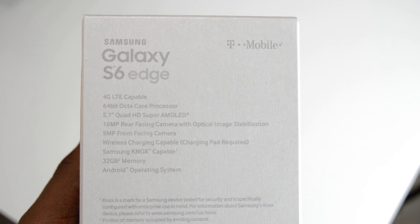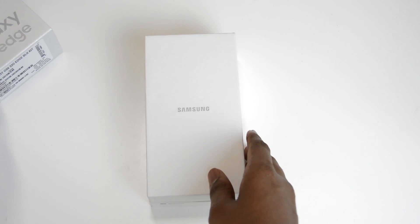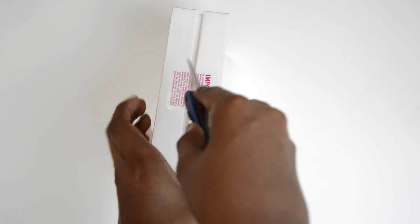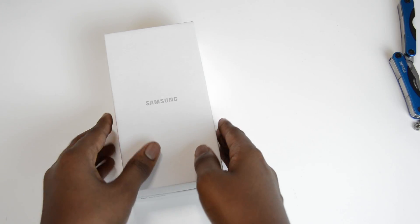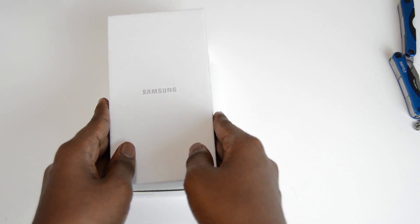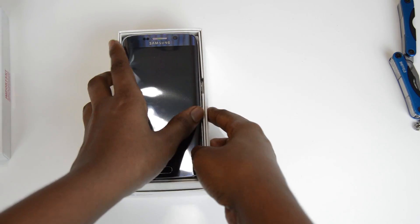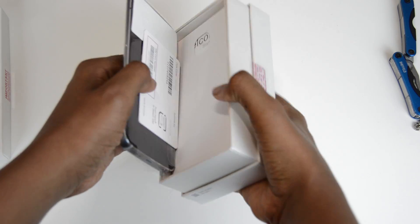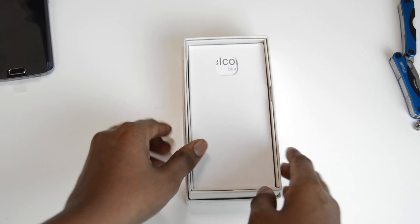So now let's finally get to unboxing. Even here it looks plain and simple. So we're first greeted with the Galaxy S6 Edge itself, which is pretty awesome, but I want to put that aside for the time being. We also have a SIM card which is right under the S6 Edge.